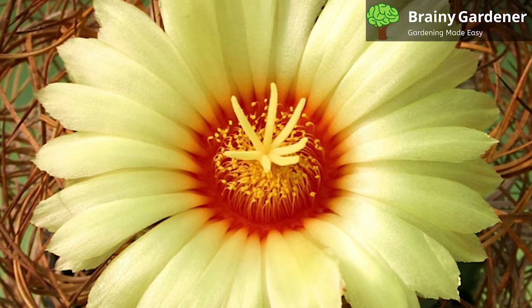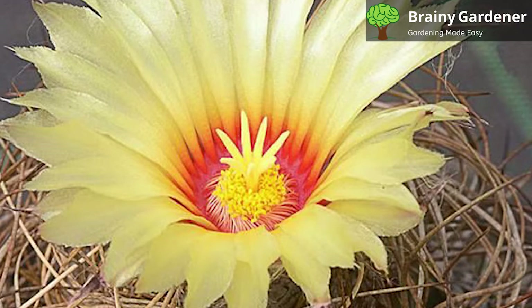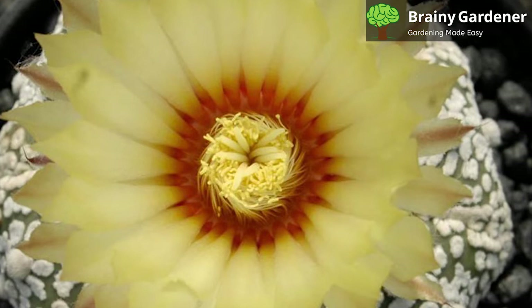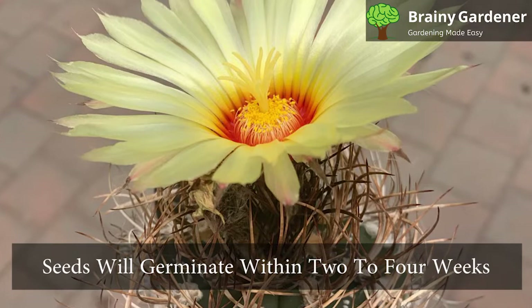This cactus can be propagated by seeds or offsets. To propagate by seed, sow the seeds in a cactus mix and water lightly. It will be good to water from the bottom so the seeds aren't disturbed. Keep the soil slightly moist and position the seed container in a warm, sunny location. You can increase the chances of germination by maintaining high humidity by covering the pot with a plastic sheet to keep the moisture trapped inside. Seeds will germinate within two to four weeks.